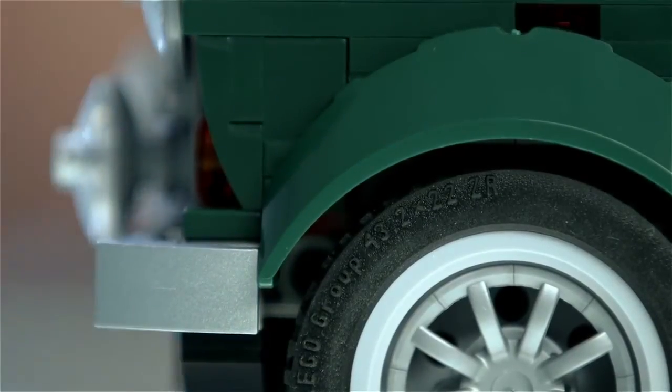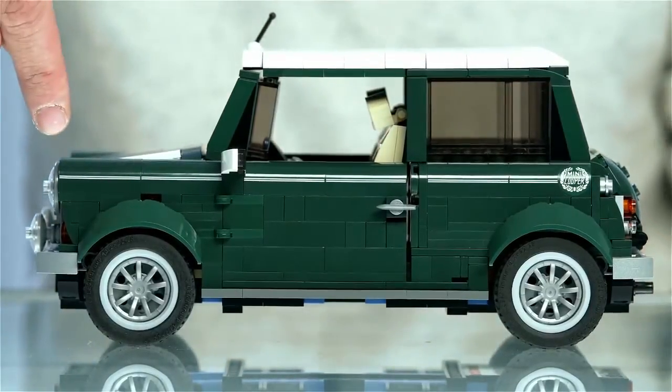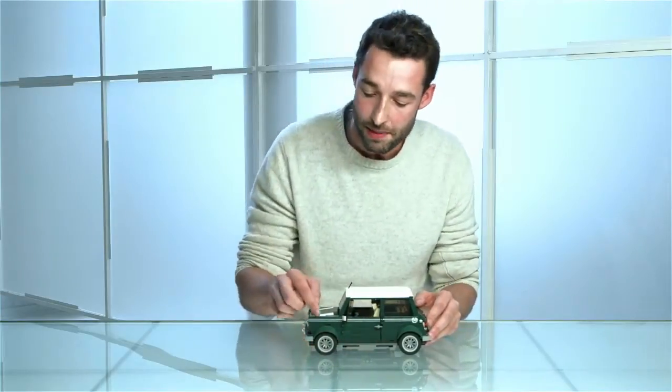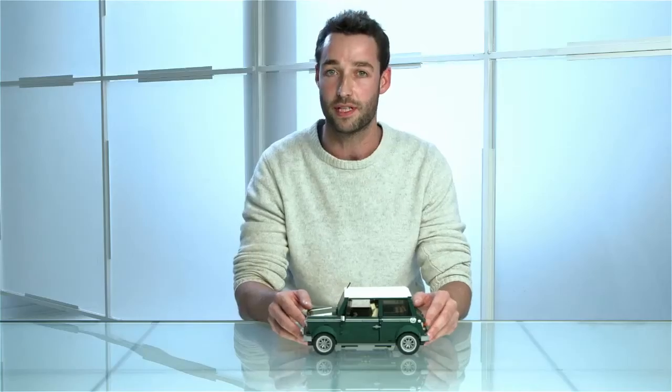We've also managed to keep the curve of the shoulder going all the way from the back to the front. We've actually used an interesting building technique down here but some of you will understand that when you build it yourselves. Also this bow element here has the twin stripes going across, and this is the first time we've actually printed on this element.